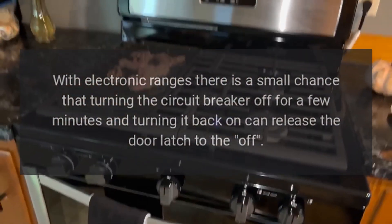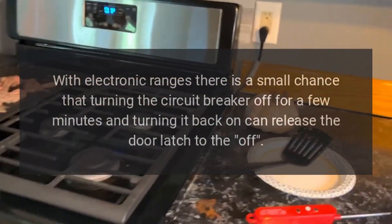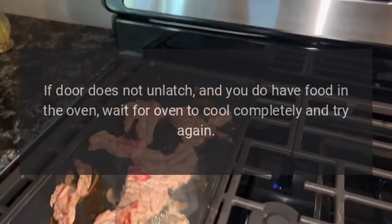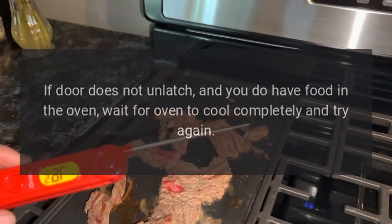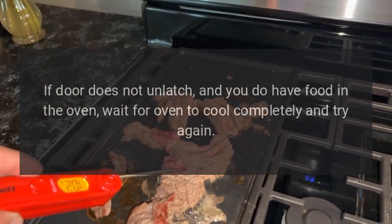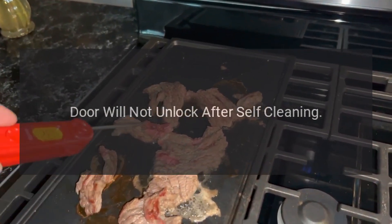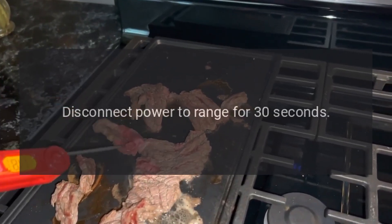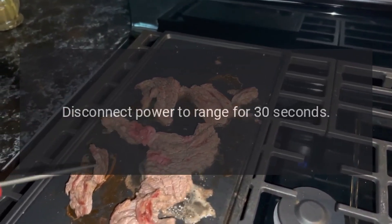With electronic ranges, there is a small chance that turning the circuit breaker off for a few minutes and turning it back on can release the door latch. If the door does not unlatch and you do have food in the oven, wait for the oven to cool completely and try again.